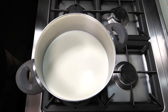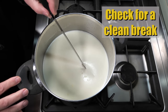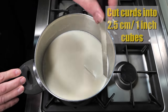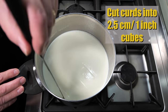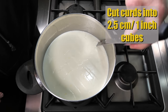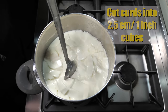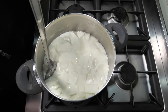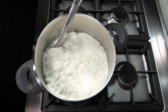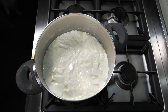After 40 minutes, check for a clean break. We're going to cut the curds into 2.5 centimetre or 1 inch cubes as best you can. Notice I'm cutting the curds whilst just stirring initially — very, very gently, not trying to break the curds up or anything. They are fairly large anyway. Minimal stirring.